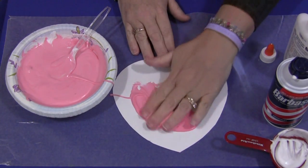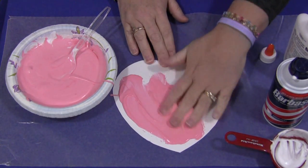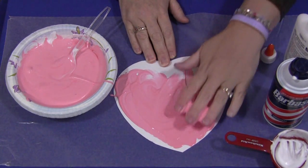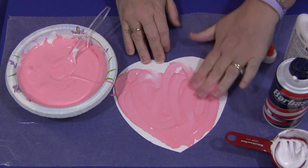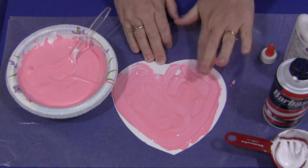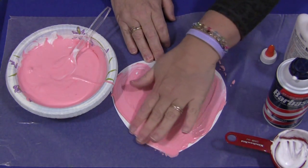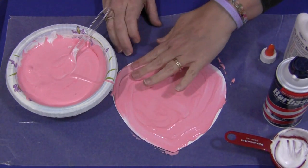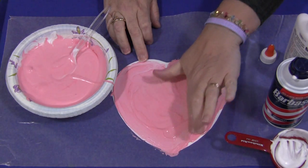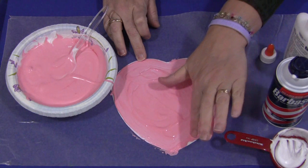And then they would just mush it around. It feels like a thicker shaving cream, because that's what it is actually, but it's puffy. It'll dry puffy and have a nice texture to it — it's definitely a different feel than finger paint. Just go all the way around and fill in. It doesn't have to be a heart; you can use regular paper or different kinds of shapes, but it's definitely one of our favorite activities for painting.